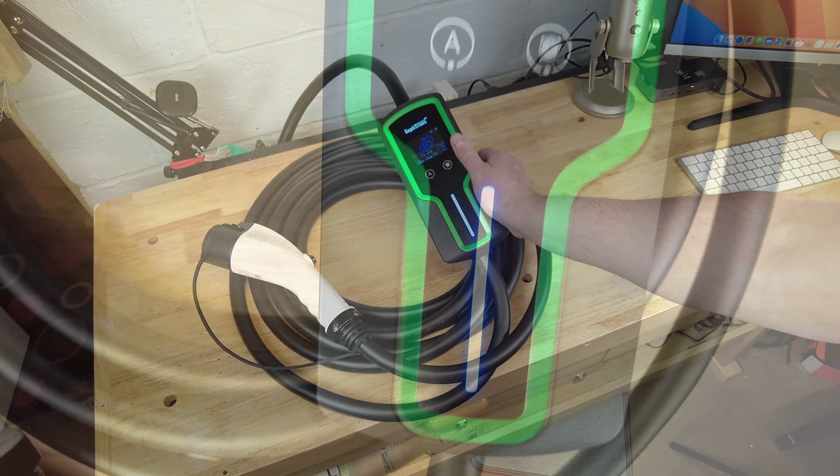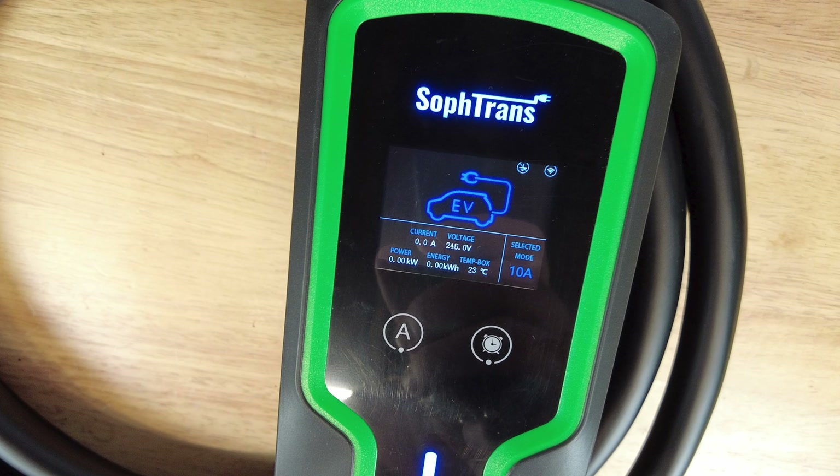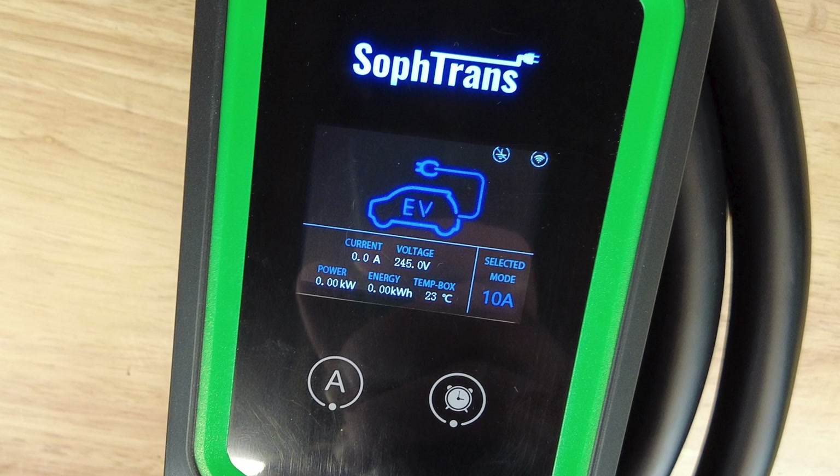Once plugged in, the unit itself lights up and has an informative display. You'll see the current, voltage, power, energy, temperature, as well as your amperage setting.